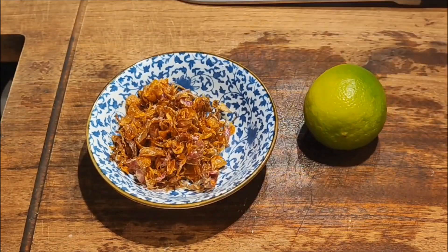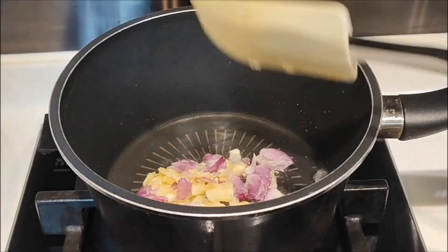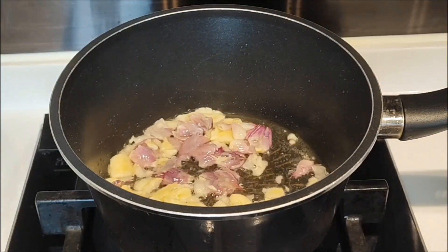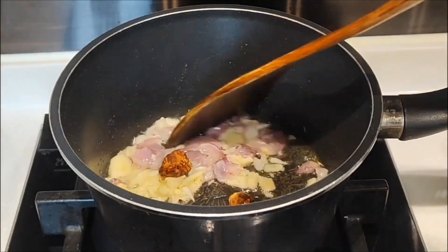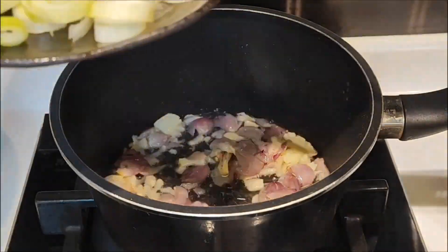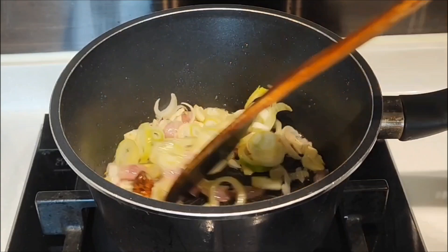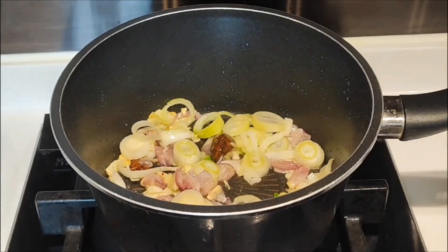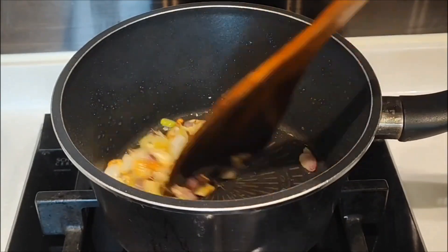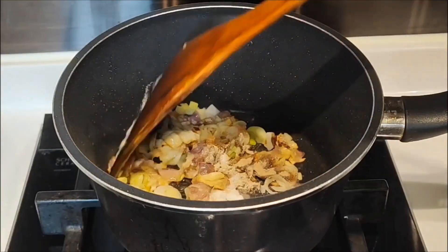For the topping, there is bawang goreng and lemon. To sauté, here I prepare a pan, add oil, garlic, and shallots. Then add nutmeg, and also a little green onion stalk.